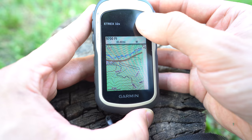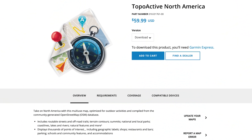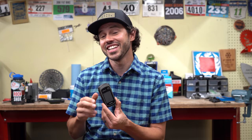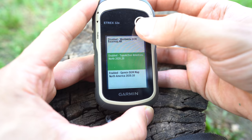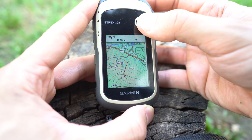The E-TREX 32X and 22X are great because you can upload a really detailed map. Both devices come preloaded with the Topo Active North America map, which is a fantastic, extremely detailed map that normally costs $59.99. Back in the day with the E-TREX 30, I'd either purchase a Garmin map or download a free one from GPS File Depot. Comparing the two, the Garmin map is extremely detailed and updated, with a lot of things missing from the free GPS File Depot map. I'm really pleased with it — it makes the user experience that much better.